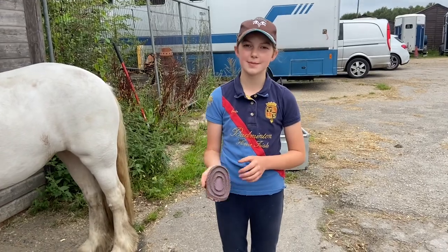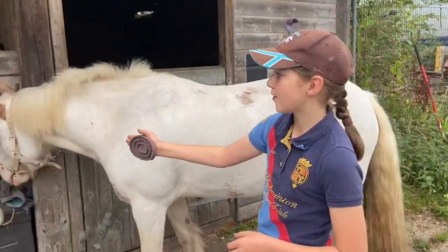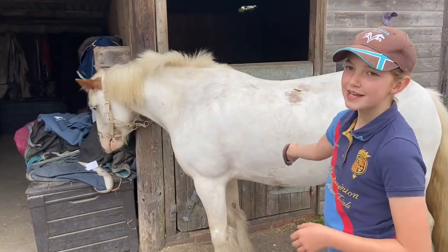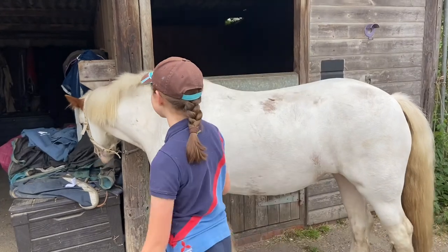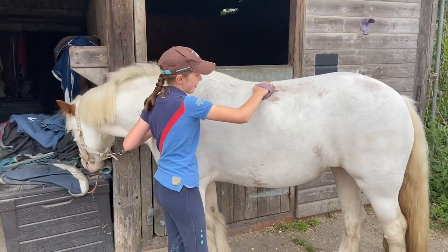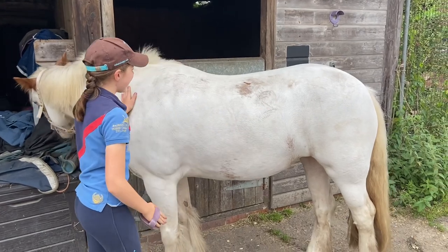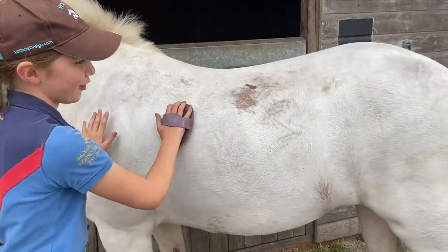Second, we're going to use our rubber curry comb — like I said earlier, using the circular motion. We're going to start at the front of our horse and go to the end, because if there's any dust we want it to flick off their bum instead of onto their face. So we'll just start by grooming them in a circular motion going all the way down. As you can see it's brought up a lot of the dirt from her skin, but that's okay because we'll flick that off with a flick brush.